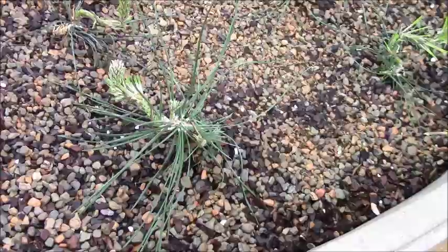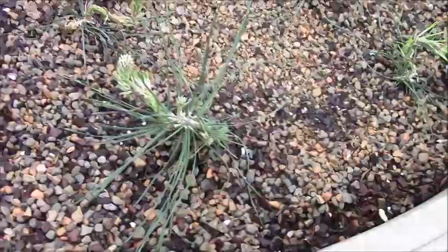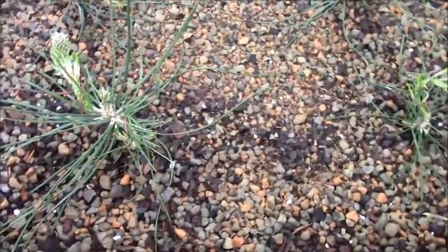I would also like you to notice, if you can possibly see it, the nice little buds that are forming on this one-year-old little seedling. Nice little buds coming up.